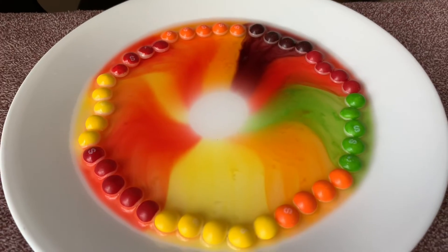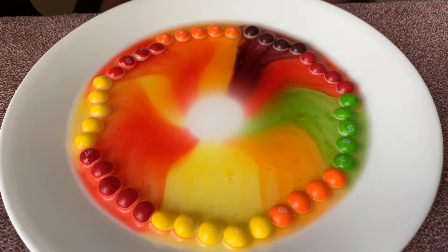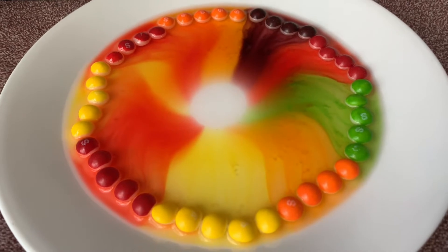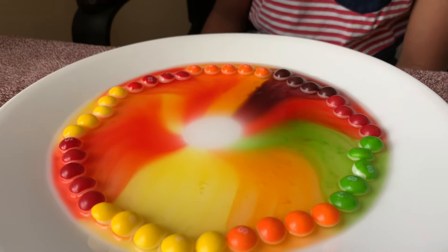The warm water and skittles are dissolving, but the colors are not mixing. It's so cool that they don't mix!